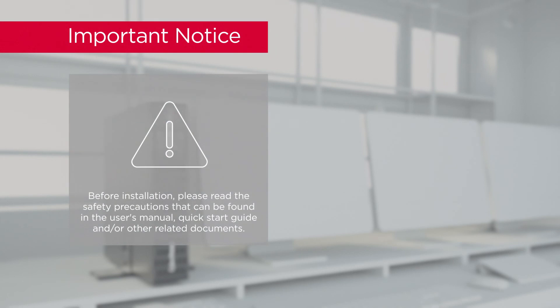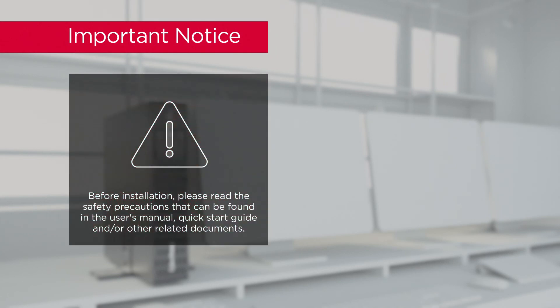Important notice! Before installation, please read the safety precautions that can be found in the user's manual, quick start guide, and other related documents.